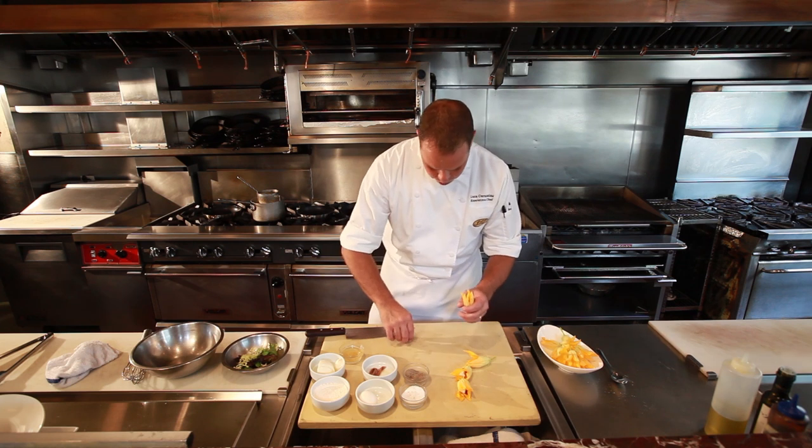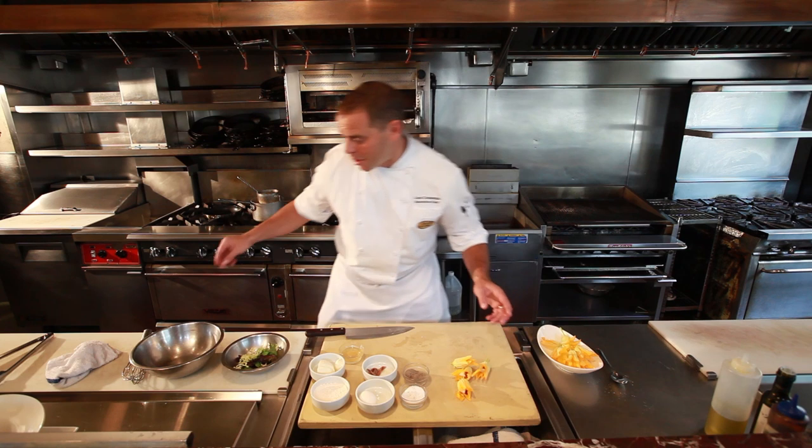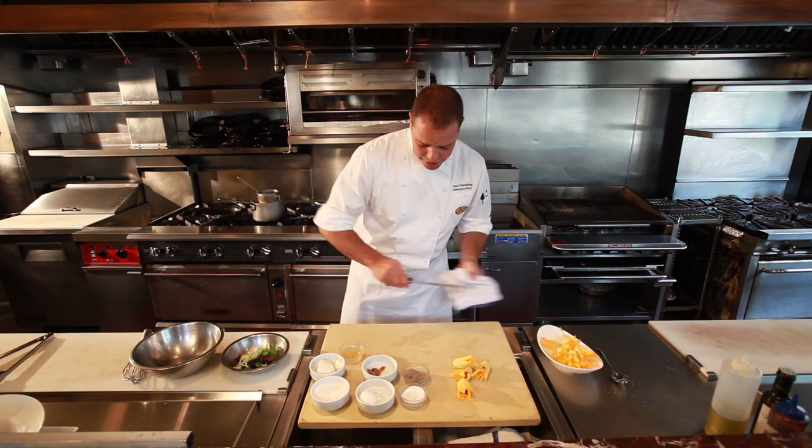This is one dish that I grew up with — growing up in Italy, my grandma always made it for me. She had a beautiful farm and she had tons of these, so even for breakfast this is a great dish.